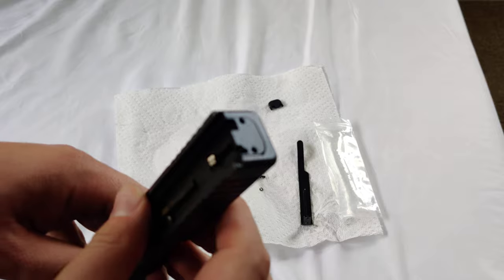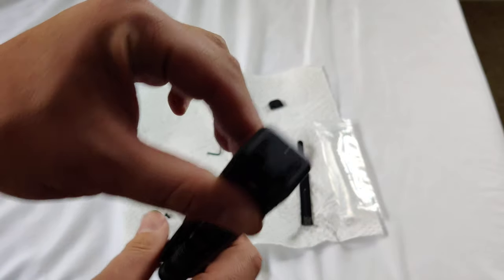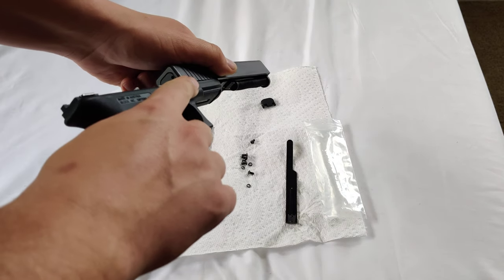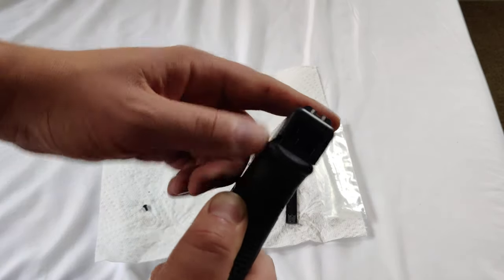We're snapped into place now. You can see the new striker plate — this is CNC, so even by itself it is an upgrade. Now we can reassemble the firearm. We're locked in the plate there.